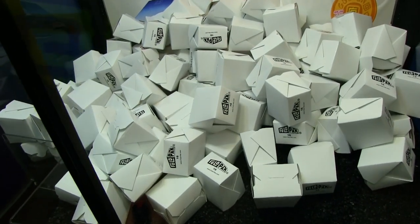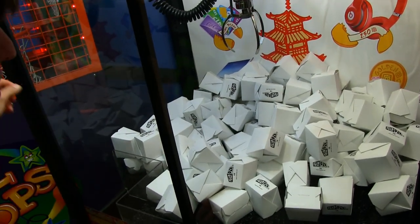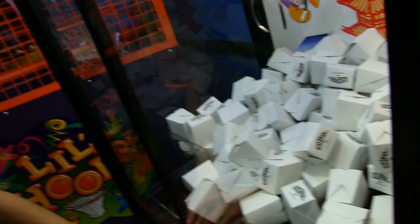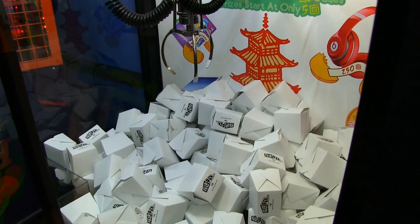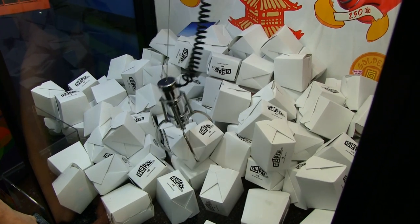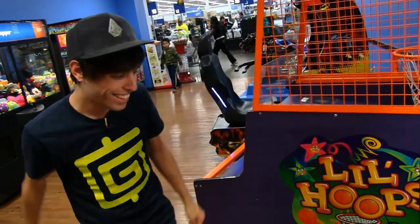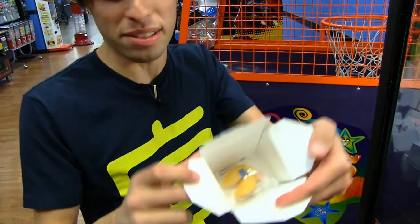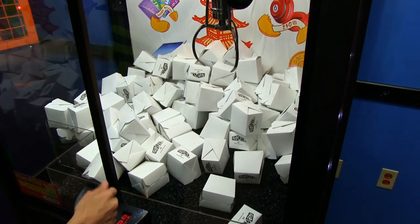I snagged that first try! We're gonna try for this one — it should be easy because I can get a full grip around it and these are very light. Two in a row! Holy crap, we got another code and another fortune cookie. I'm just as excited for the fortune cookie. I'll try for this one just for a little challenge.